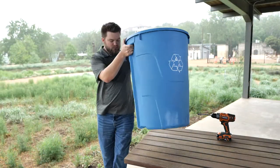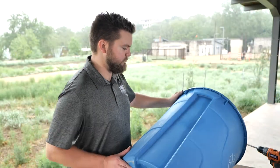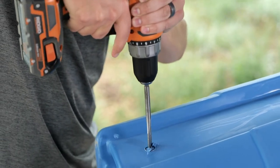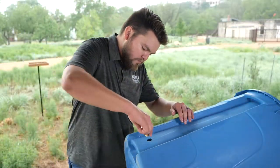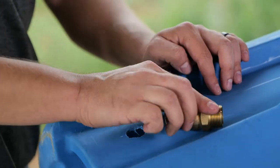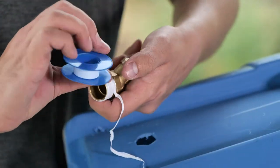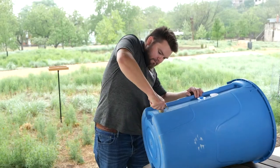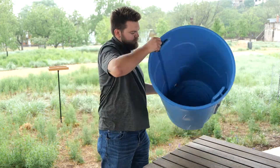Start by taking your barrel and mark a spot about 4 inches from the bottom. Drill a hole using your paddle bit. Take the spigot and screw it into the hole you just made. Once it is threaded through, unscrew it back out. Wrap the hose bib threads with latex seal tape in the same direction as the spigot will be screwed in to make a watertight seal, and screw the hose bib back into the pre-threaded hole. Take a coupling and screw it onto the hose bib inside of the barrel.